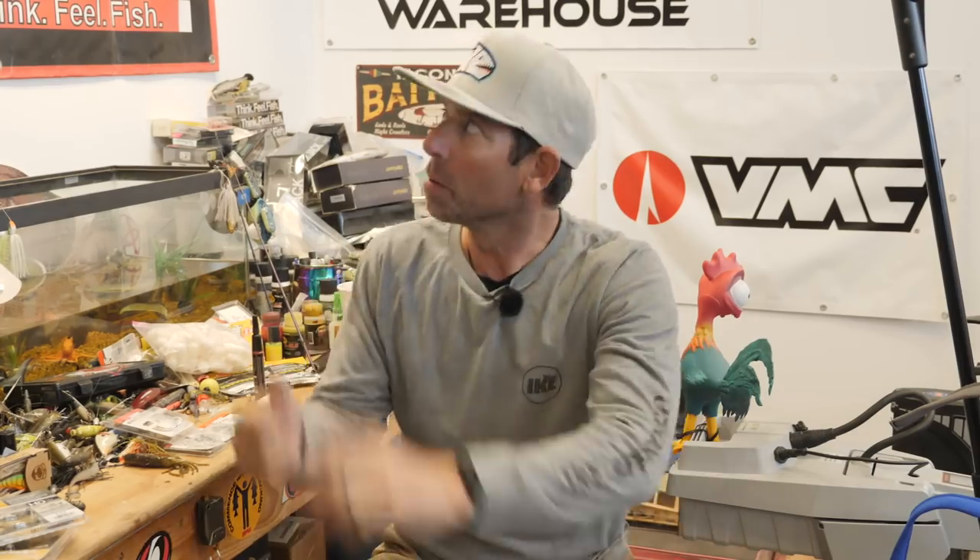Hey everybody, Mike Iaconelli back out here in the shop and I've got another good one for you today — and timely. We're in the spring. Depending on what part of the country you live in, spawn is happening or it's gonna happen. Spawning fish can be really challenging to catch, but I'm here today to tell you I've got a system and a technique to help you catch spawning bass.